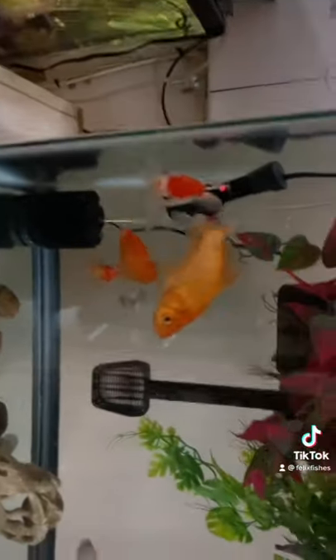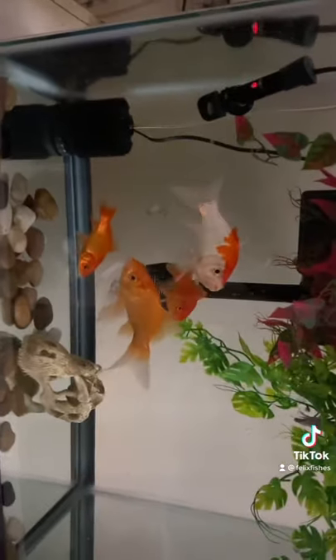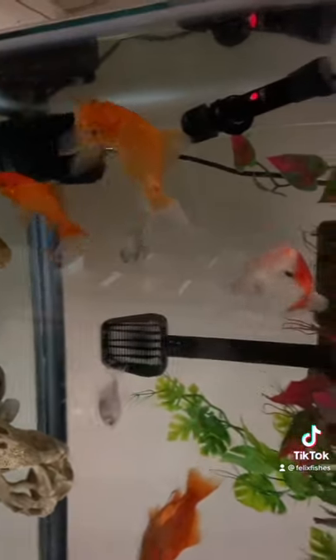Right here we have four goldfish, tetras, and a gourami that's just chilling. These guys are probably my oldest fish. They're really cool and they're pretty big to be honest. We're feeding these guys today.